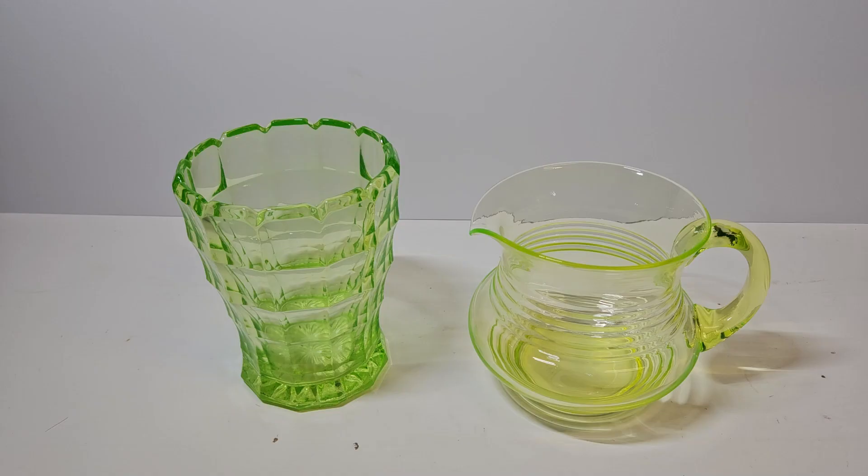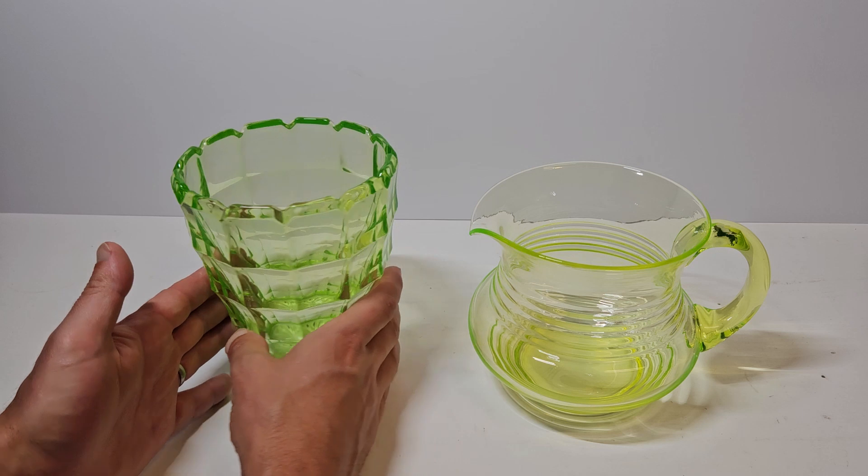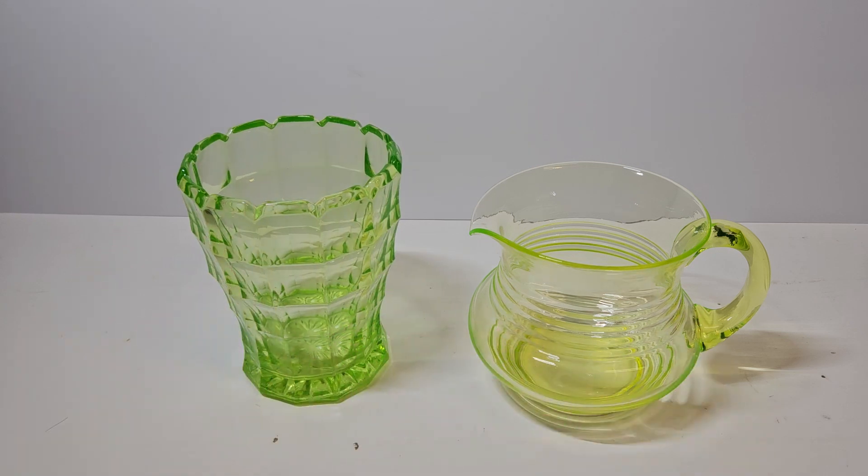So firstly, what is uranium glass? And I've got two lovely examples here — this vase and this jug. Well, uranium glass is a special type of glass, first produced in the early 19th century to produce decorative tableware or household items which had a unique fluorescent glow effect. It was incredibly popular across Europe and North America, but fell out of widespread use between the 1940s and again in the 1980s, when availability of uranium was limited because of World War II and then the Cold War.